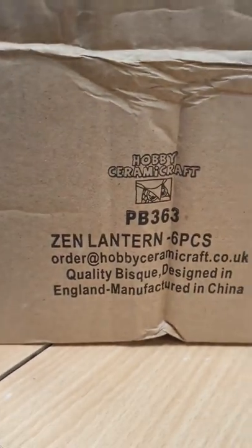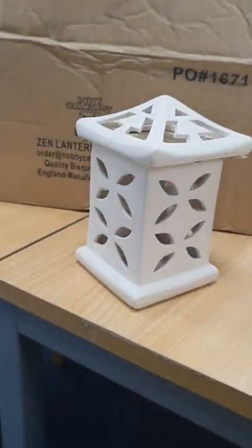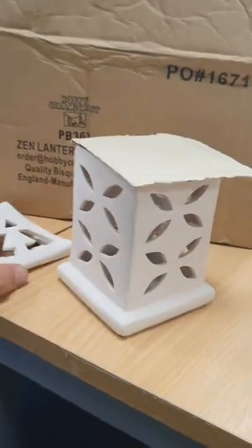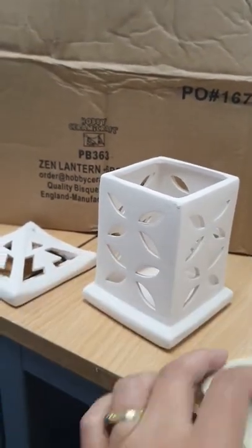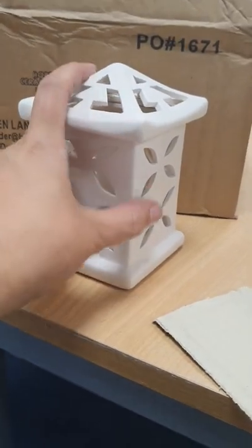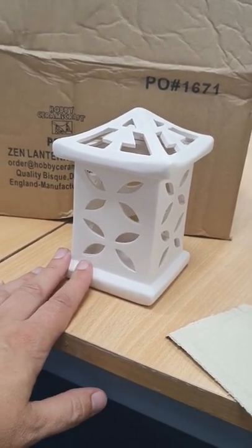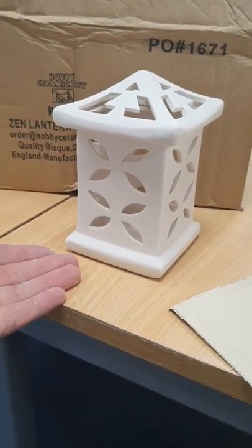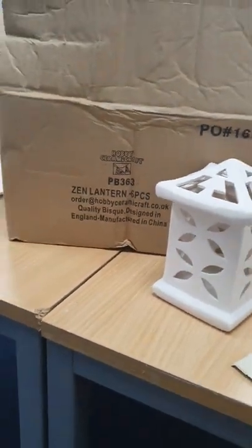And then there is the Zen lantern, six in a case, and it looks like this — and it's finished like that. I think that's quite nice. Again, a tea light piece — a little battery tea light in there. You might even be able to get a real candle in there, but you've just got to give a message of caution to your customers when using naked flames because the item will get hot and may transfer the heat onto the surface. So that's why I would always recommend a battery light. But that's that lantern.